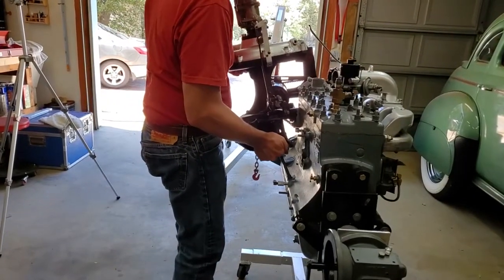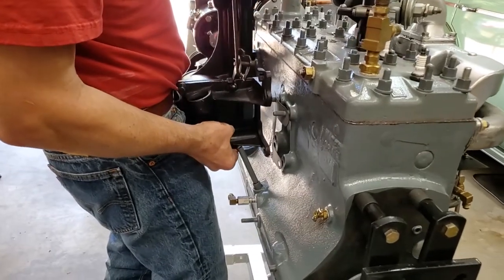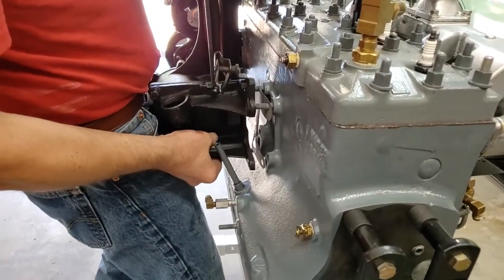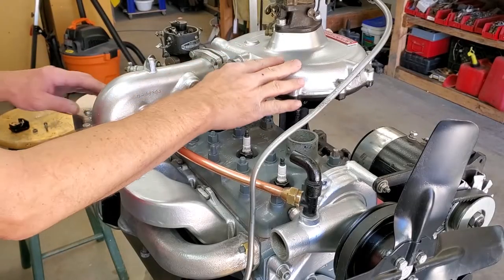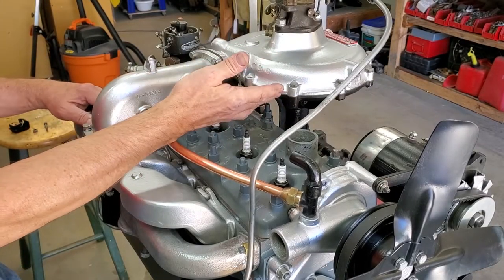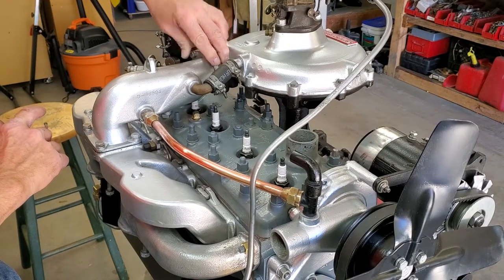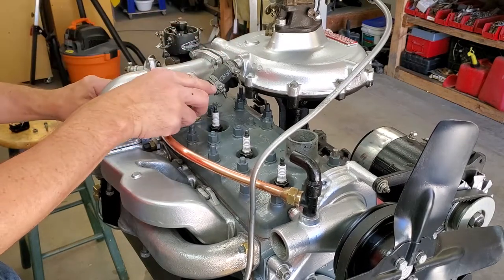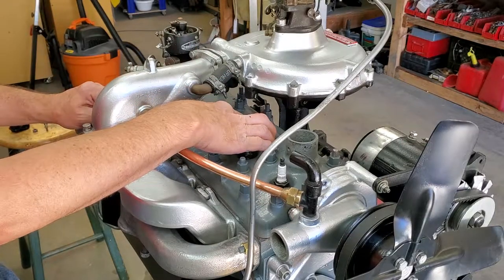We're going to put the supercharger in here. The nice thing is we've got two little studs to hang it on. The first thing we did was fasten the supercharger to the block, followed by fastening the crossover tube to our seal here, and lastly fastening this tube. You go in that order and things will fit real nicely.